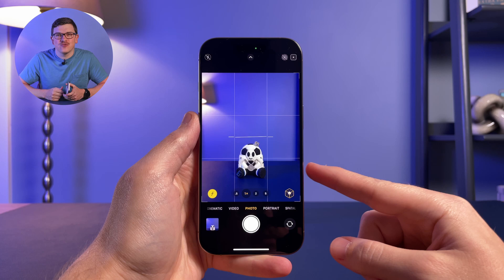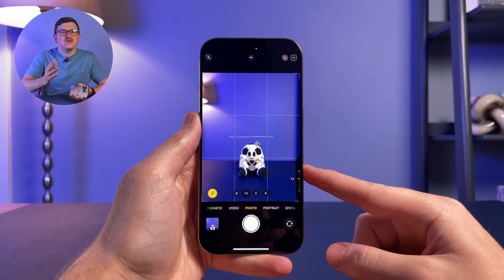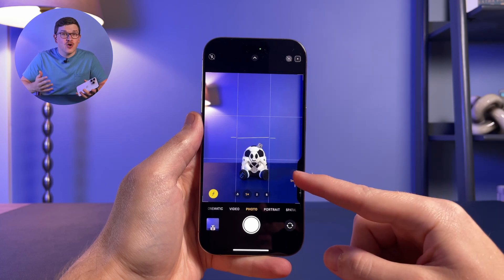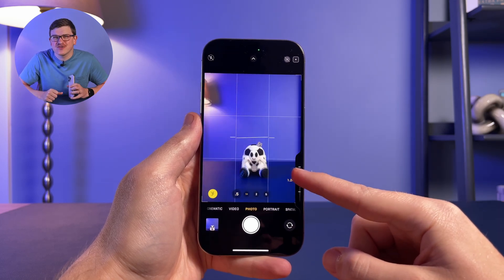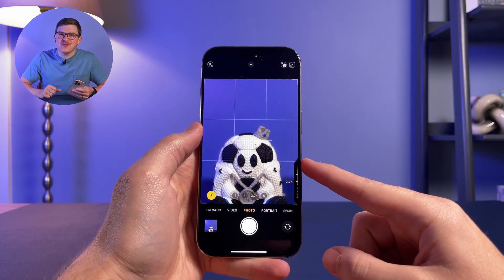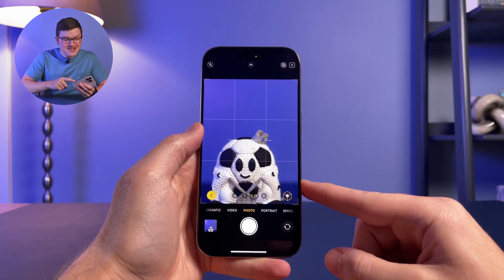When you perform this light press, you'll open up a new menu which by default allows you to adjust your camera's zoom. Technically, once this menu opens you can adjust it on the touchscreen, but a more fun way to adjust it is the third way to interact with the Camera Control: a slide.